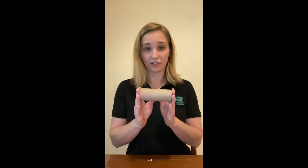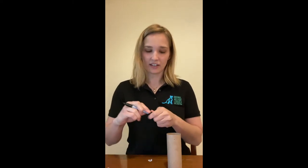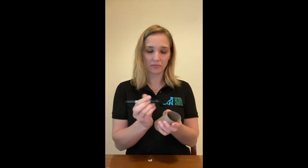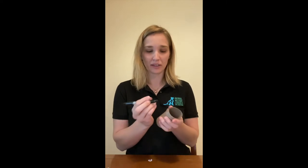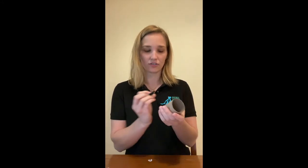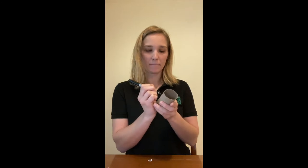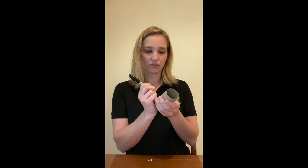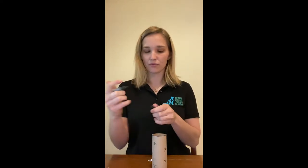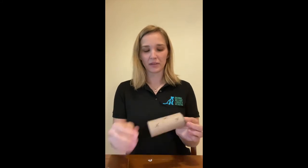Next, grab your toilet paper tube and use your Sharpie or pen to make X marks for the holes — roughly about 14 holes is best. A good method is to do one on the top, one on the bottom, then work toward the middle, placing one or two every so often. Keep in mind: the more holes you make, the easier the puzzle will be for your animal. So depending on the difficulty you want, choose how many holes to make. I'm going to make it a little more difficult for my pup, so I'm not doing as many holes.